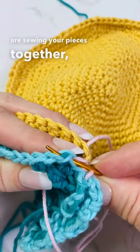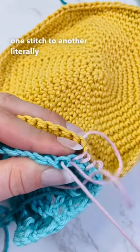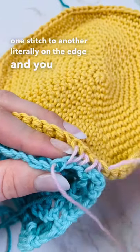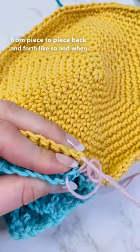You are sewing your pieces together by going through from one stitch to another, literally on the edge, and you're going from piece to piece back and forth like so.